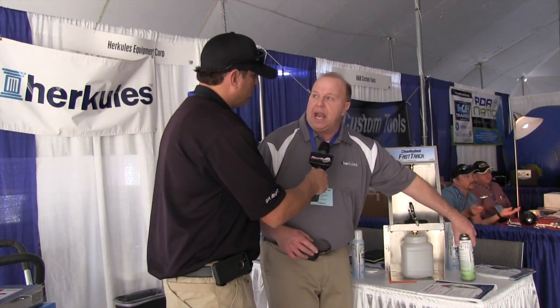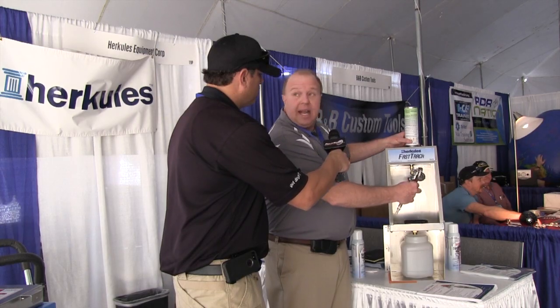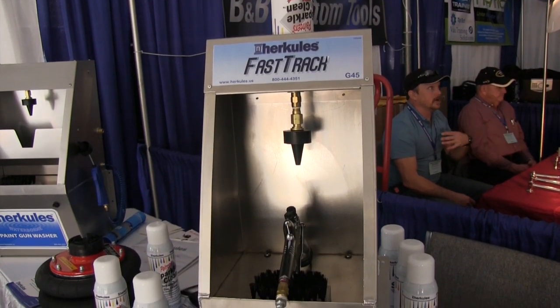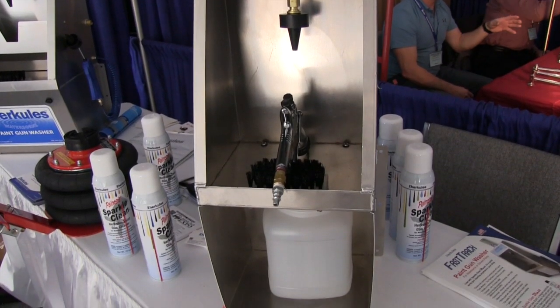Instead of using a pump, you have an aerosol can that you insert into the machine. You lift up your gun nozzle and it engages the cleaner, goes through the passages, cleans all the passages. It's got the brush for cleaning the horn. It's got the tub to take all the waste.